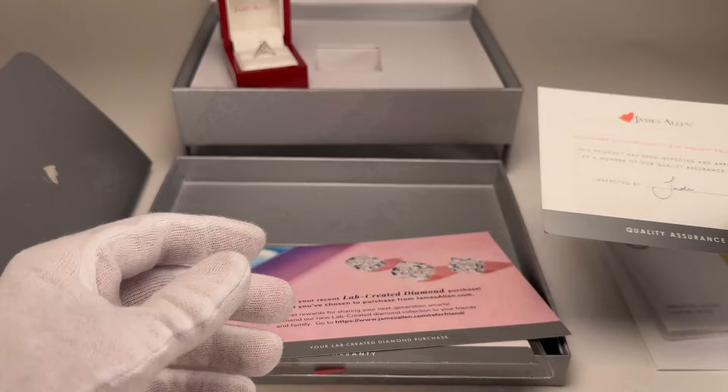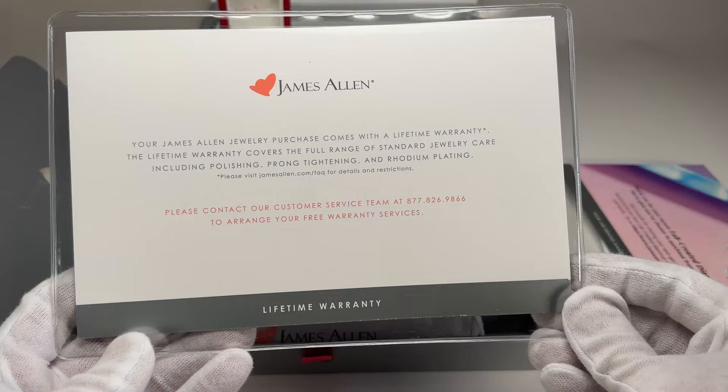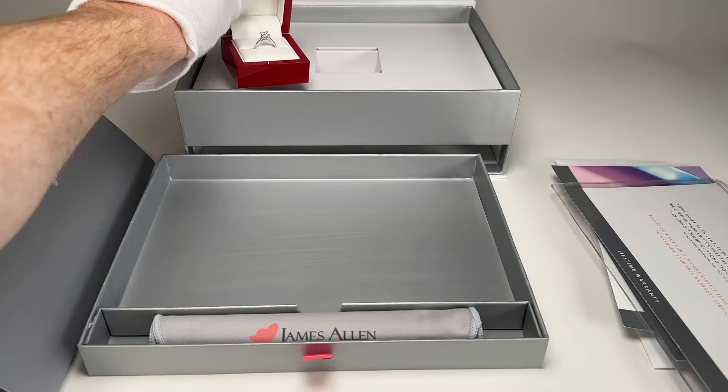We have a couple of little papers here — quality assurance, a little brochure for lab diamonds, and then our lifetime warranty — so that's everything inside the box. Let's go ahead and get into the good stuff and take a look at this ring in some outdoor lighting so we can get a better look at it.